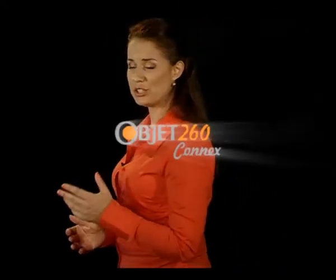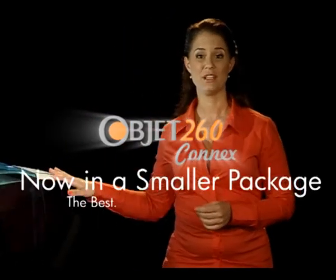The Objet 260 Connex. The best, now, in a smaller package.